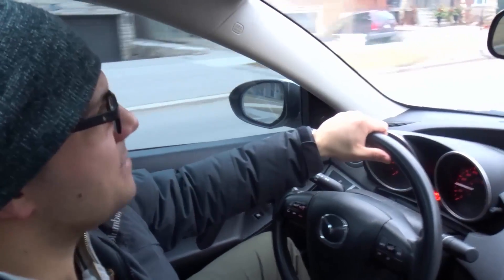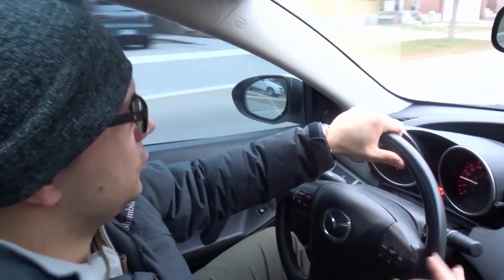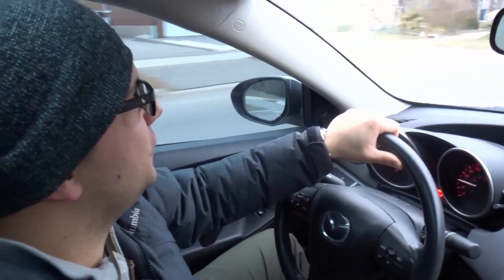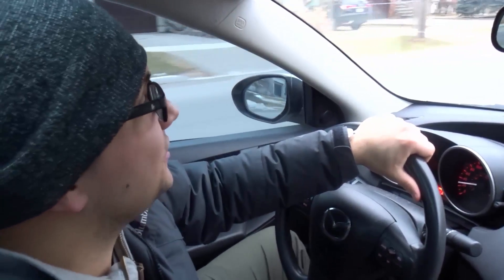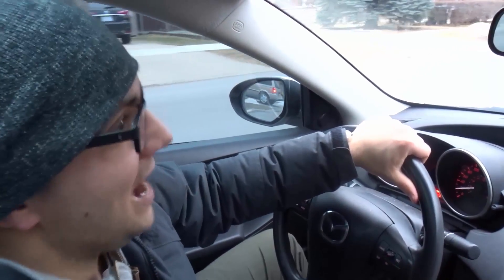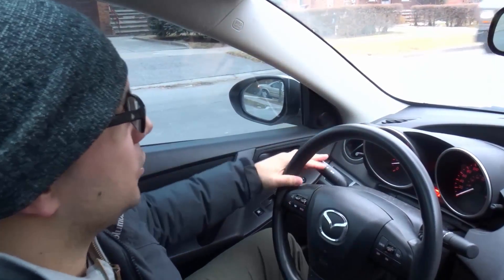Now I just reset my hand back to center, and that's basically it. In this video, I've gone over how to make right and left hand turns with one hand. Now what I'll do to finish this video off is make a three-point turn using one hand, so you can see these very sharp right and left hand turns. When you make a three-point turn, it's not just a basic right or left hand turn — it's a very sharp turn.